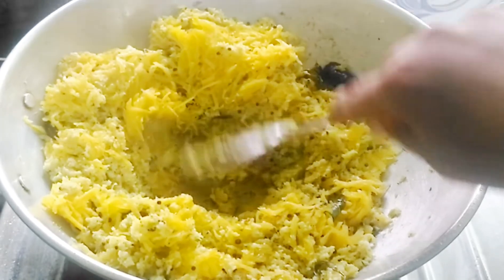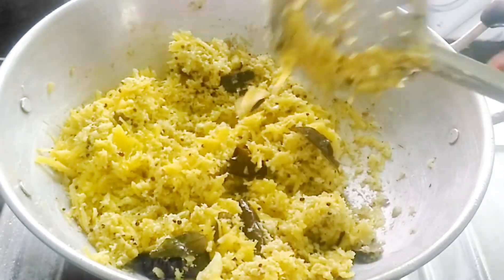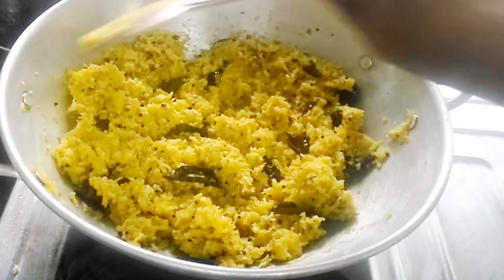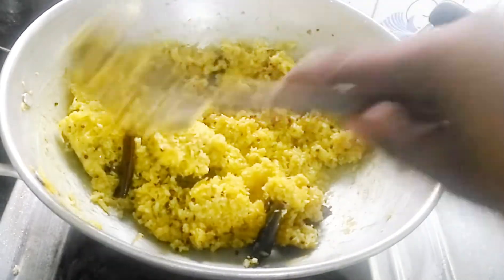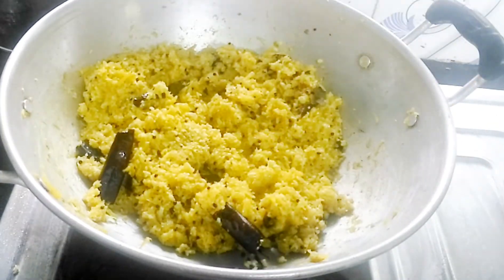We'll mix it exactly like this. Then we'll mix it all together. We'll mix it in a few days. We'll mix it in the same way, all together.